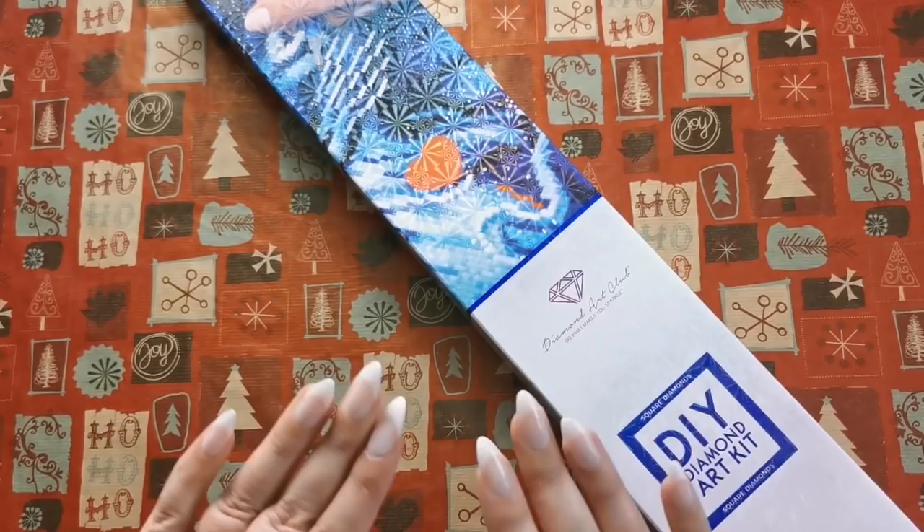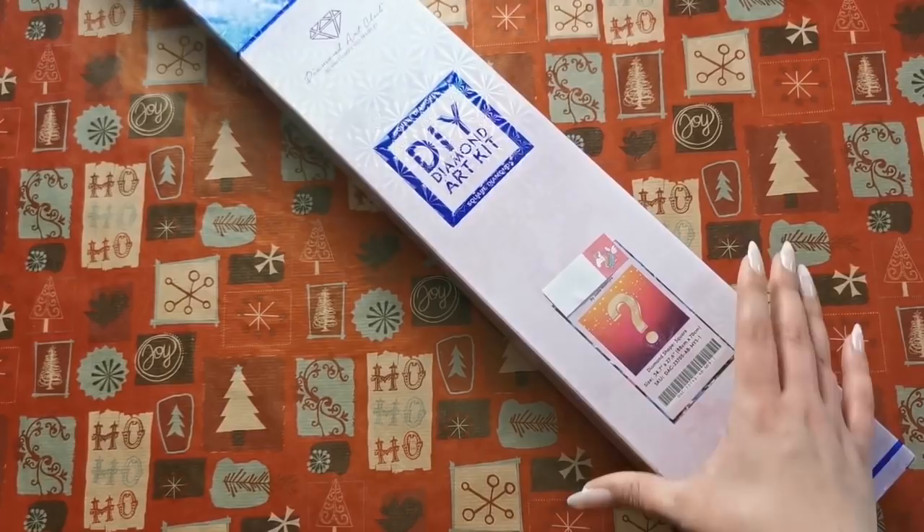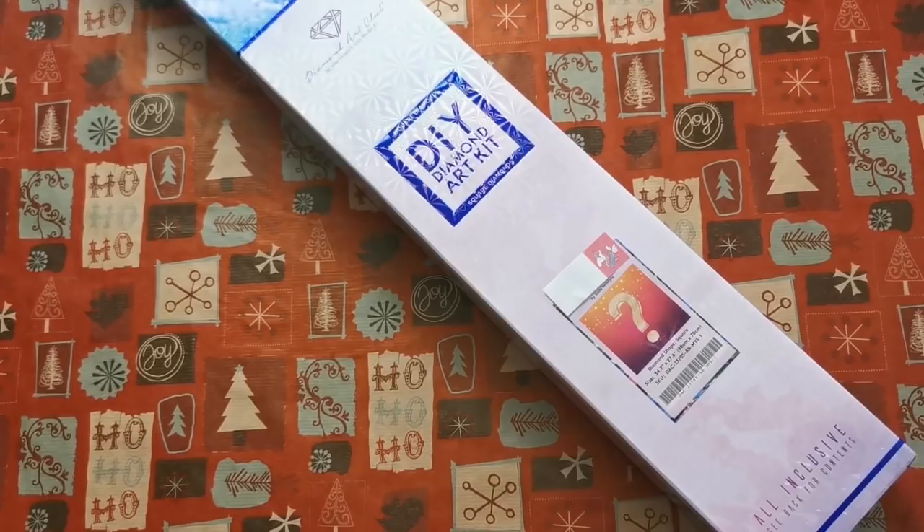If you haven't seen it already, go check out Mrs. Crochet and Coffee's video right here — she unboxed the other one. Now there is something special about this that I want to keep a secret, and that is the name of the painting.